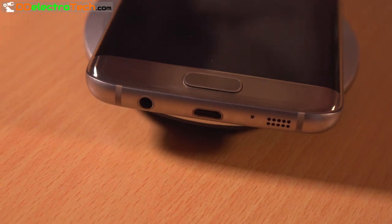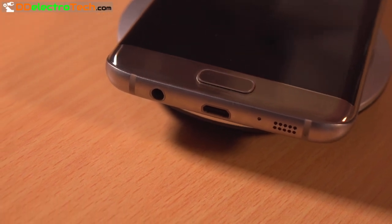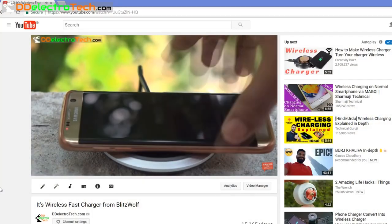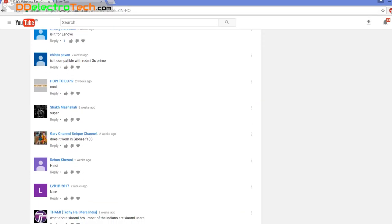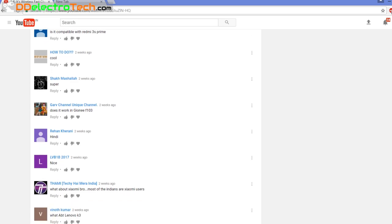But the main problem is only a few devices are built with wireless charging capability. In my previous wireless charger video, many people asked how we can add wireless charging on any phone and is it really possible. Yes, it is.